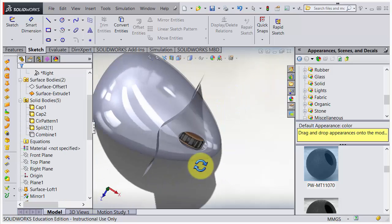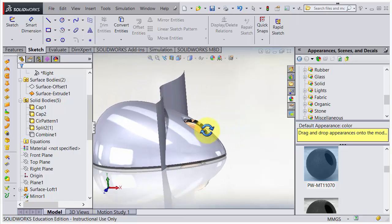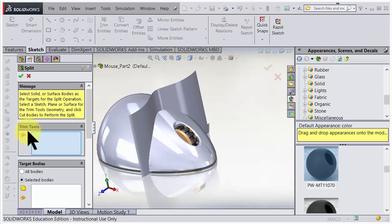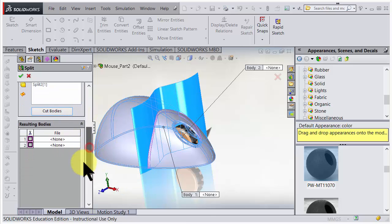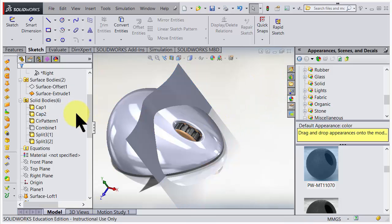We have an infinitely thin surface there. Let's use this for cutting - splitting, cutting, splitting. I go to insert and use a feature split, using this surface as the trim tool. I select the body I want to work on, choose cut, and that means it will cut through and we'll have two pieces. I'd like to keep both of them, so I accept. Now we have that piece and that piece.